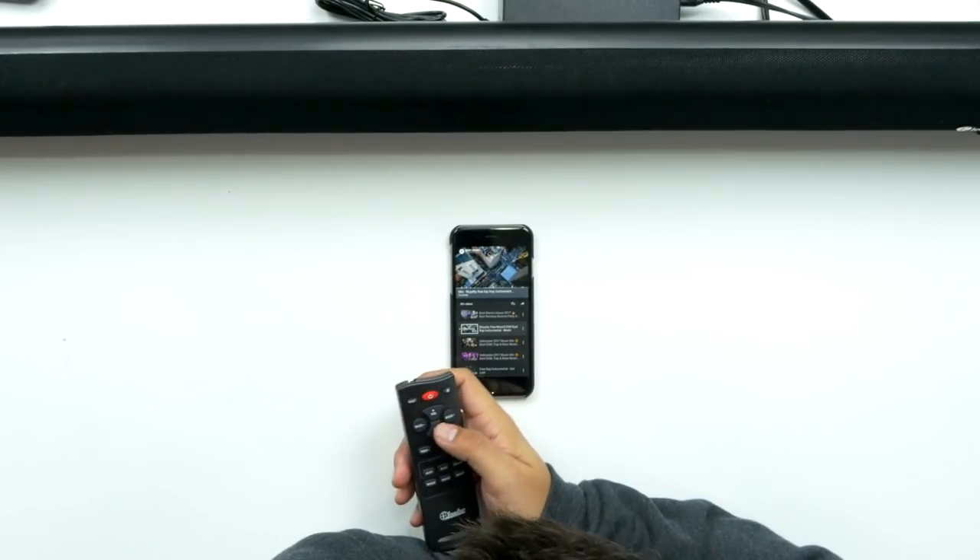Oh my god, that sounds great! I know I'm sitting really close to it, but as soon as I hit movie mode it felt like there were speakers right here. That's freaking cool.